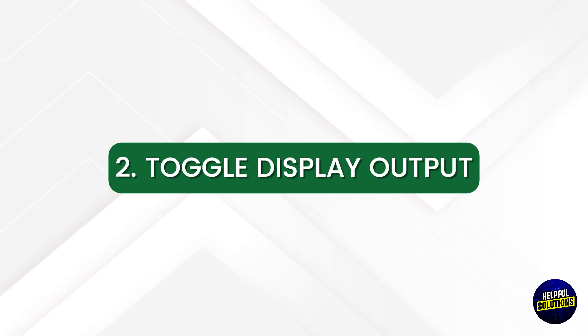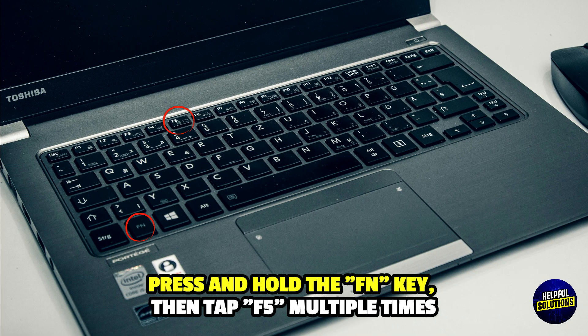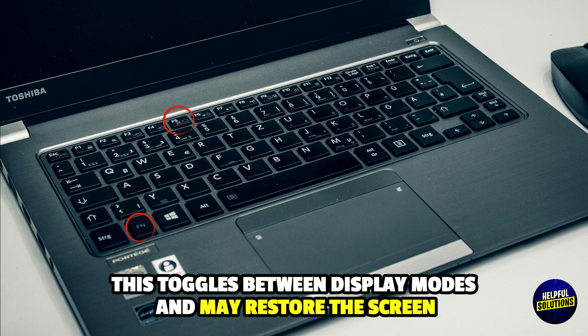2. Toggle Display Output. Press and hold the FN key, then tap F5 multiple times. This toggles between display modes and may restore the screen.